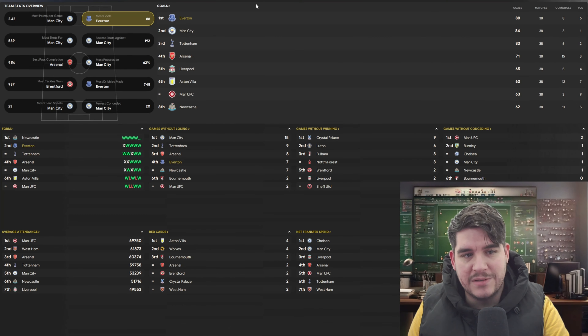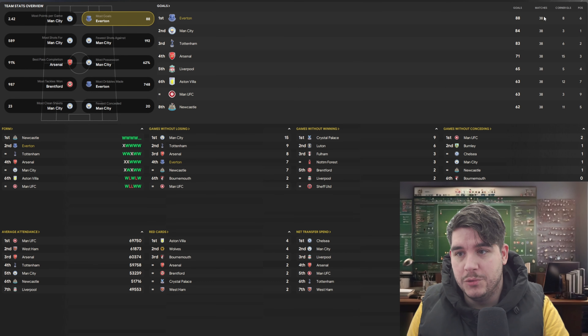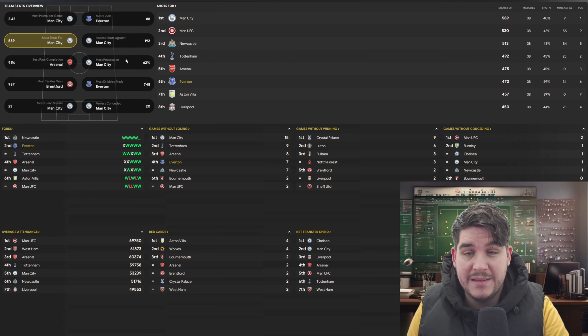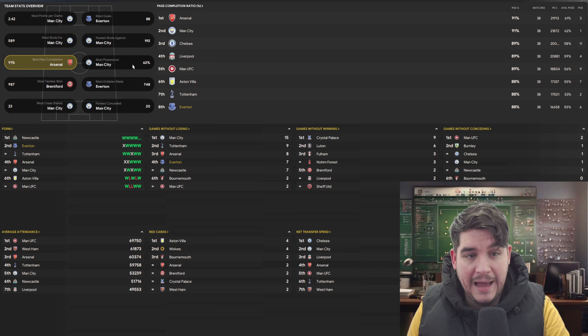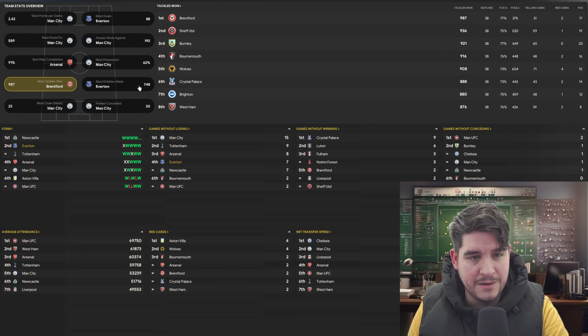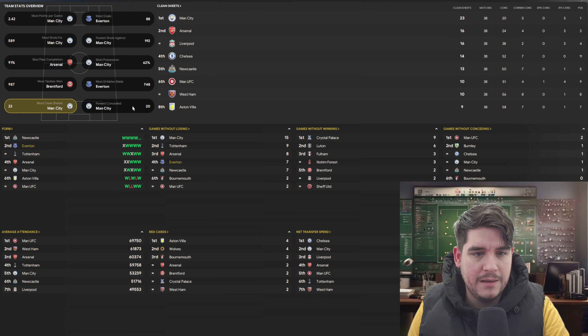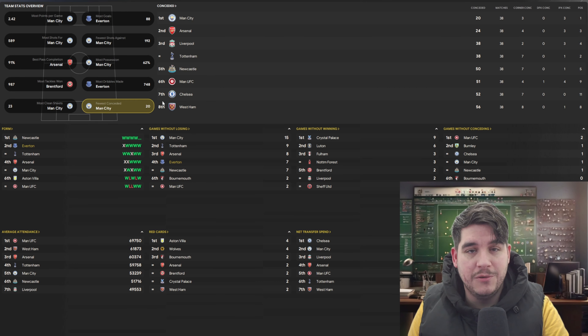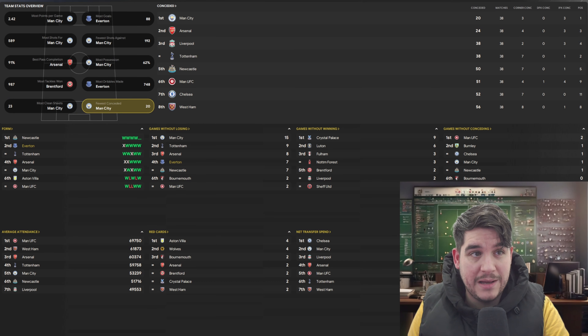Looking at team stats, we scored the most goals in the Premier League — 88 goals scored in 38 games, 8 of those coming from corners. 6th for most shots for and 8th for fewest shots against. 8th for pass completion. We actually had the most possession here as well — 7th with 55%. Most dribbles made across the season. Clean sheets and fewest conceded: we're not there, so overall the tactic is very nice as we have seen.